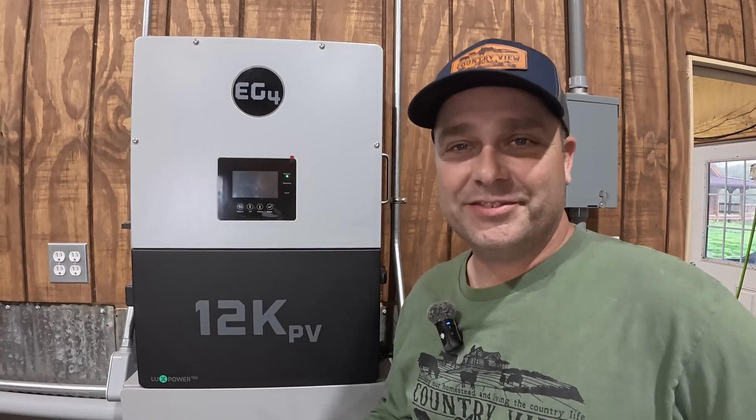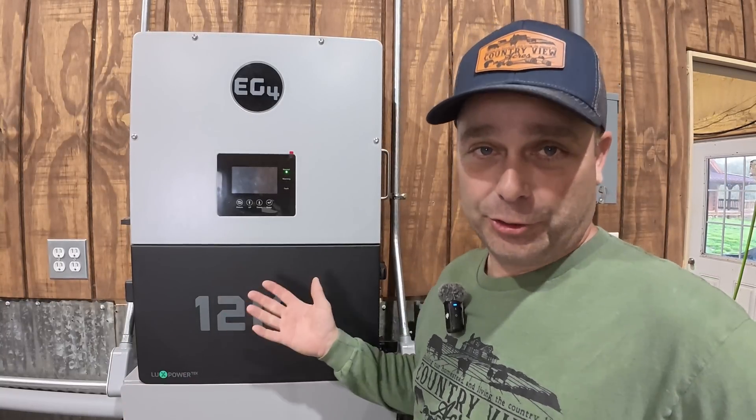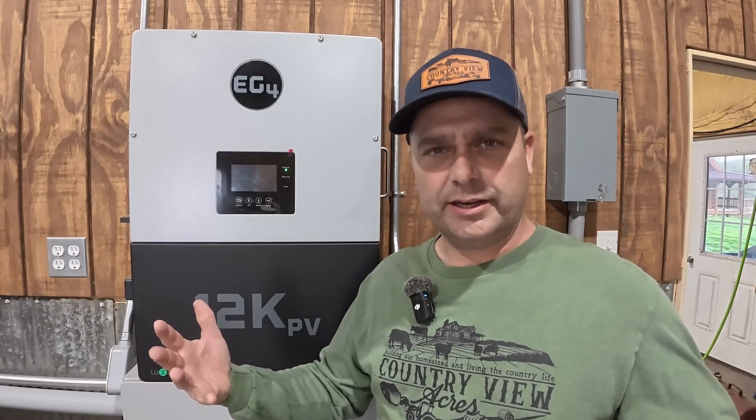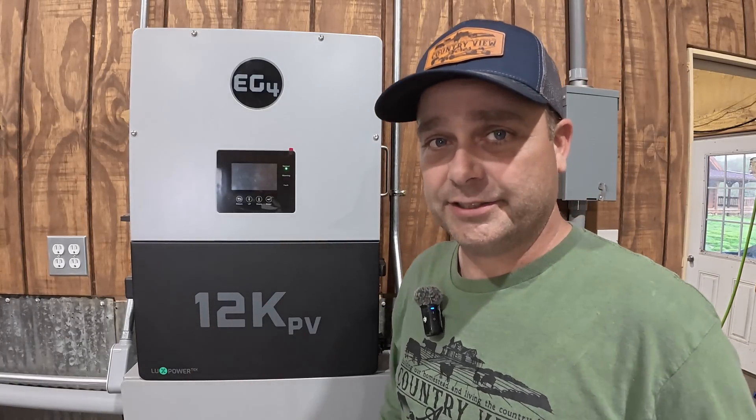So if the Cat7 cable didn't end up working to fix this problem, my next step was to probably buy an EG4 grid bus. Now that is like a service entrance panel — it's where the grid and up to three inverters can come together. That panel I believe has CTs built into it, so it can monitor the grid power coming in and out, and then it controls the inverters and controls how they zero the meter.